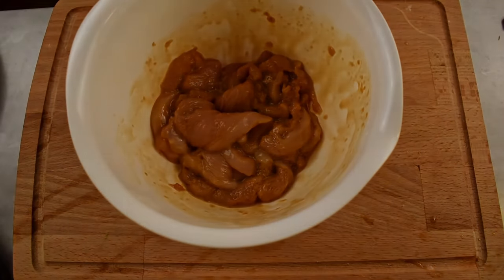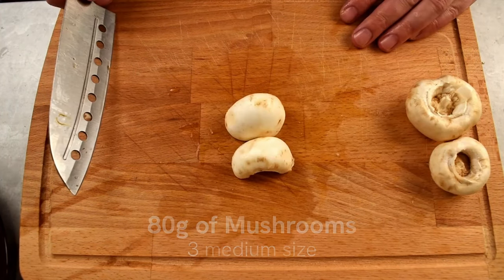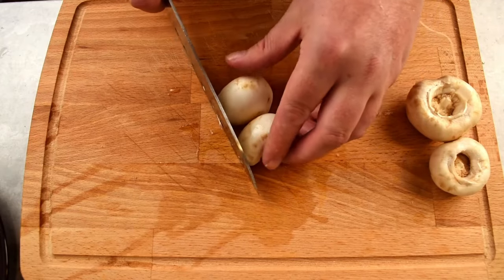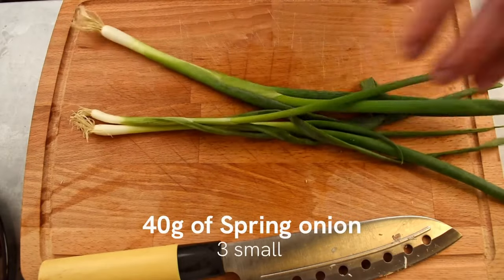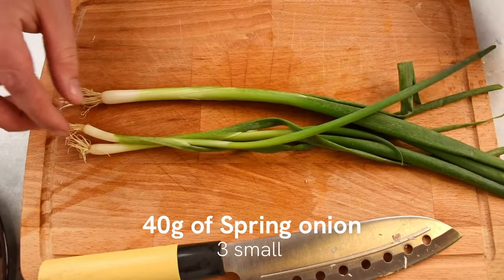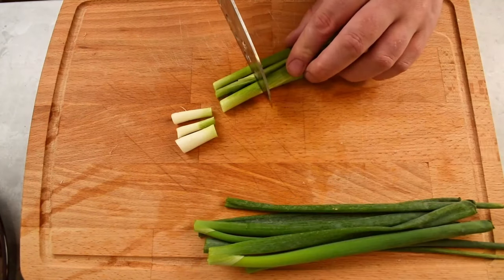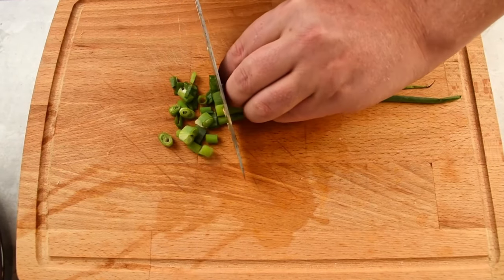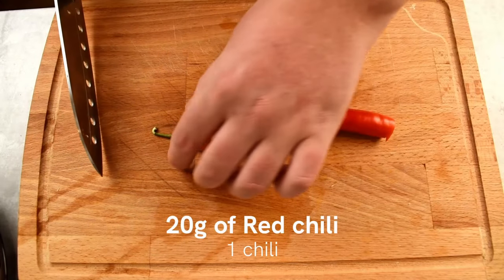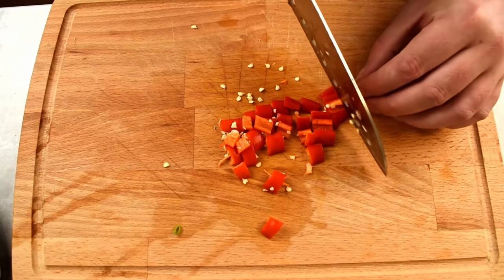Now let's prepare the vegetables. Take 80 grams of mushrooms, remove the stem, cut them in half and lay them on the flat side down. Slice the mushrooms into bite-sized pieces and set them aside for later. Next up, take 40 grams of spring onion, remove the root and separate the green and the white part. Cut the white part into bite-sized pieces and chop the green part slightly smaller. Now we need to take 20 grams of red chili. Cut the stem off, split it in half and then into quarters, and slice the chili into bite-sized pieces.